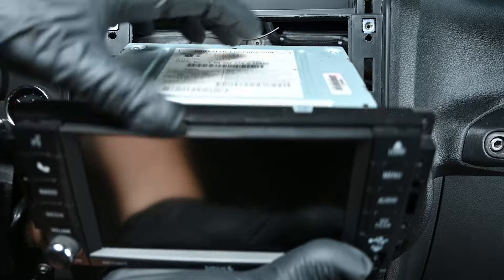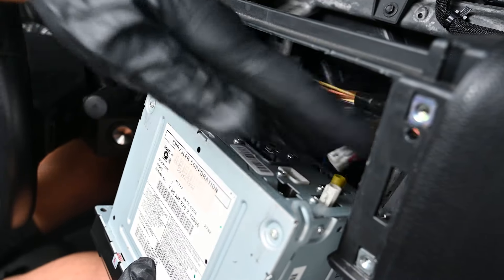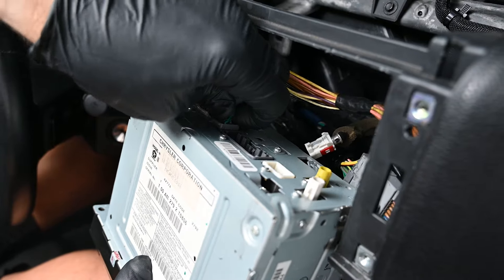Then remove the head unit by pulling it out. Disconnect and remove all the harnesses and antenna connectors from the radio by pressing on their latch tabs and removing them.